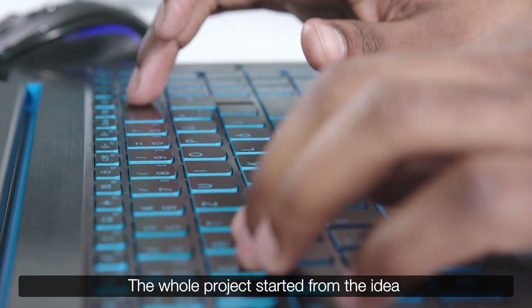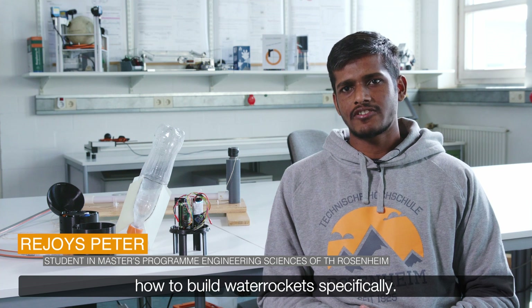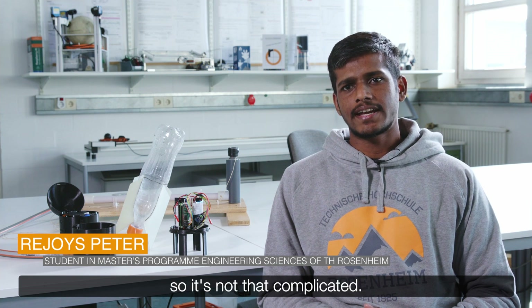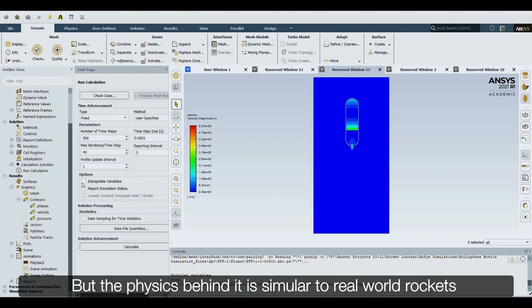The whole project started from the idea of how to build rockets — how to build water rockets specifically. So the fuel is actually water and just air, so it's not that complicated.